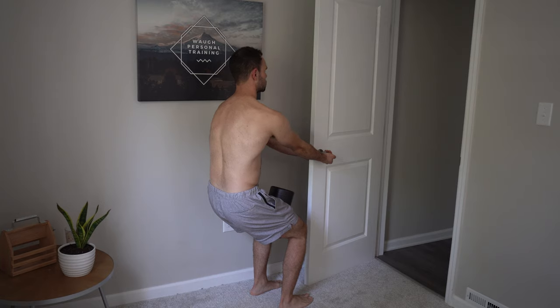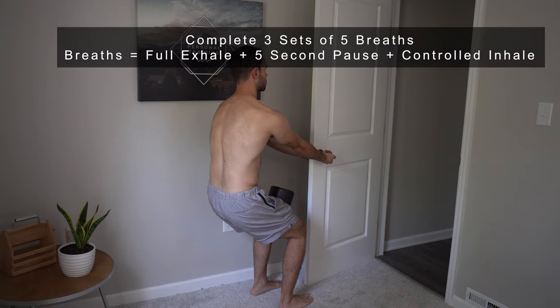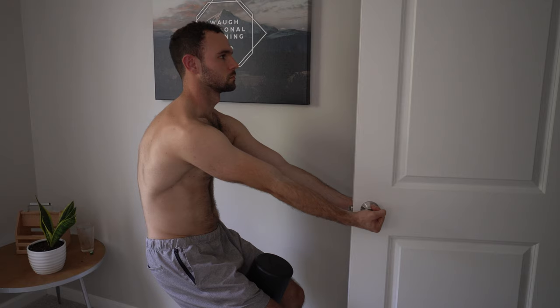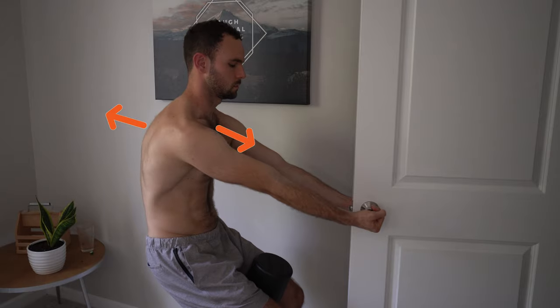My arm is parallel to my thigh, with weight in my heels as I hang backwards off the door, so I feel a gentle stretch between the shoulder blades. I'm not squeezing the foam roller, just holding it in place. Then fully exhale everything out, feel some low abdominal tension, maintain that tension through a five-second pause, and on the inhalation feel a gentle expansion through the posterior rib cage as well as a little into the anterior portion.